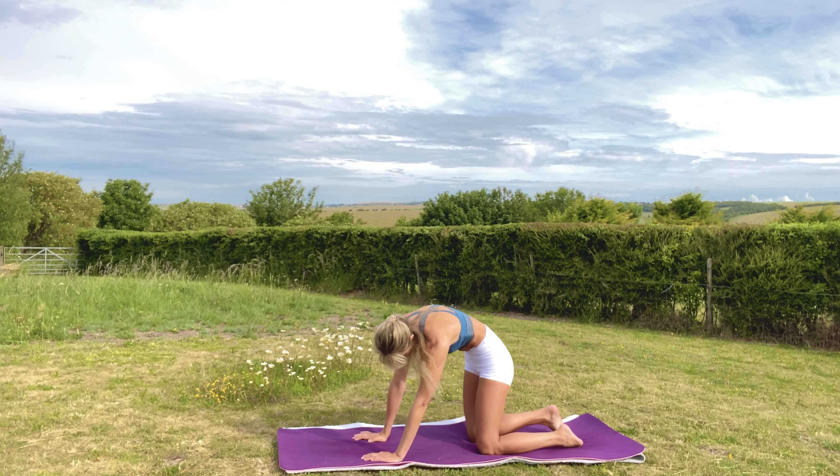Stretch your legs out again and do the same on the other side. Left leg comes in — give that a nice hug. Then left foot outside of the right thigh, bring your right foot in close to your glutes. Inhale lengthen, exhale twist. Inhale lengthen, exhale twist. And one more time: inhale lengthen, and exhale twist.